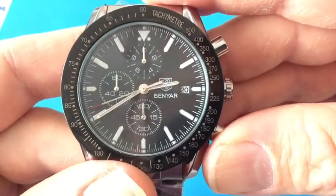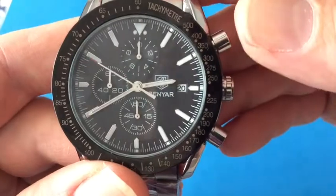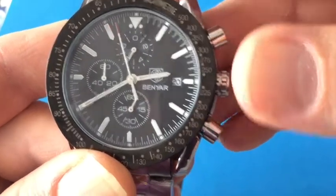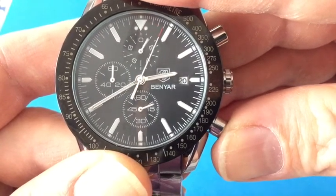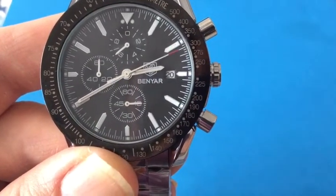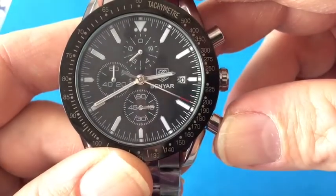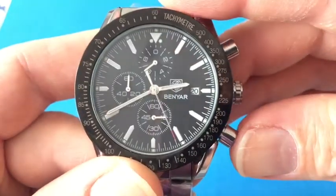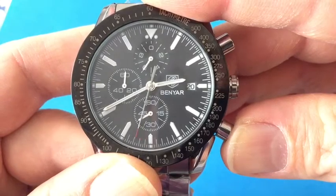The other feature on this chronograph that maybe some people don't realize is that it can also do split times. I'm not sure exactly why you'd want to measure split times, but you start it using the top pusher. Then I'm going to stop it with the bottom pusher — so watch what happens. I pushed it and now it stopped, but it didn't really stop. When I start it again by pushing the bottom button again, you're going to see this small second hand kind of jump. See how it jumped? So now it's back on track and we didn't lose any time. I guess this is called split time.